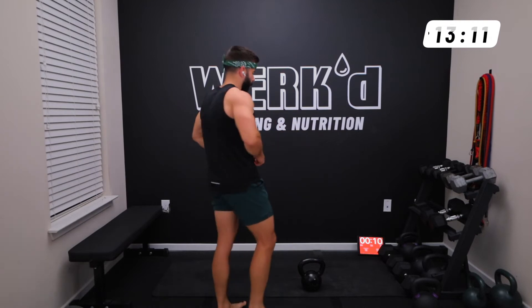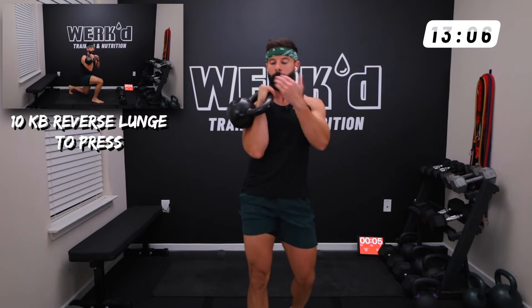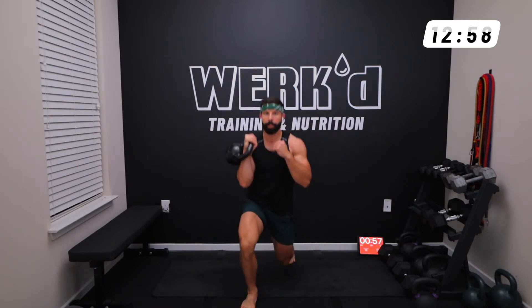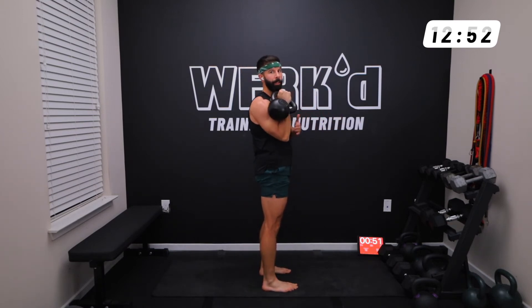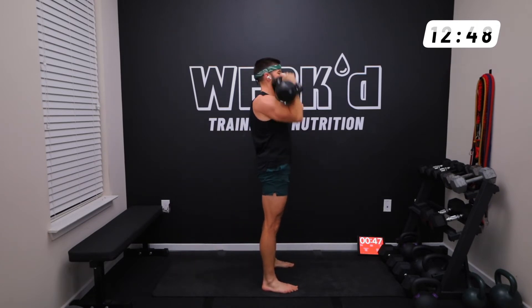Kettlebell reverse lunge to press, right arm. You want to rack that kettlebell right in the crease of your arm, wrist nice and straight, punching straight up through. Right arm, right leg — slow descent, drive, lock out, bicep near your ear, in a straight line, bring it back down into that rack position. This should be near your chin.